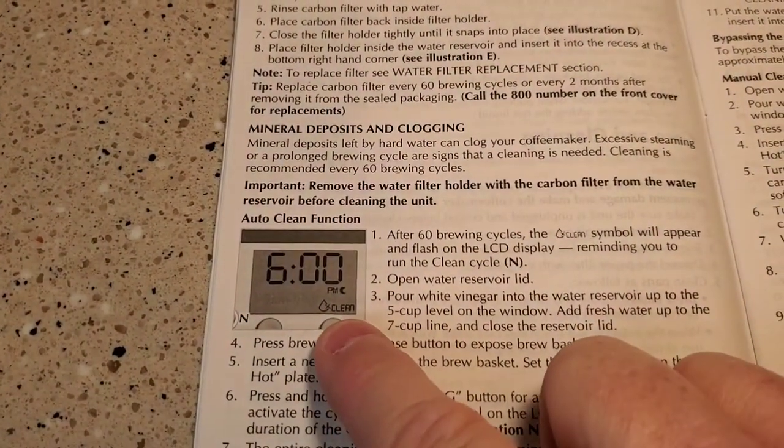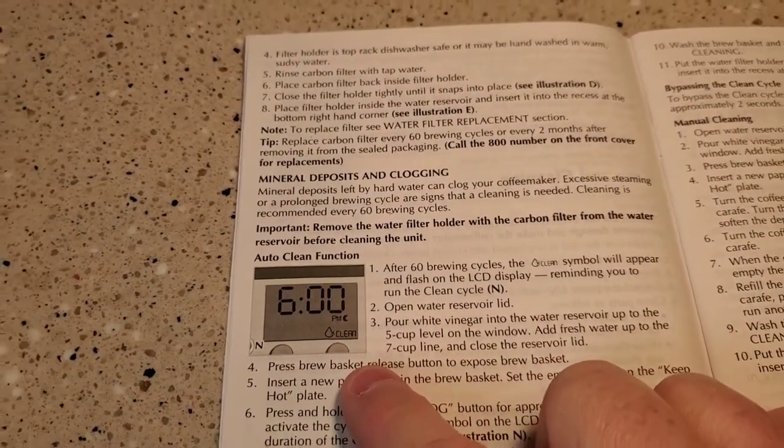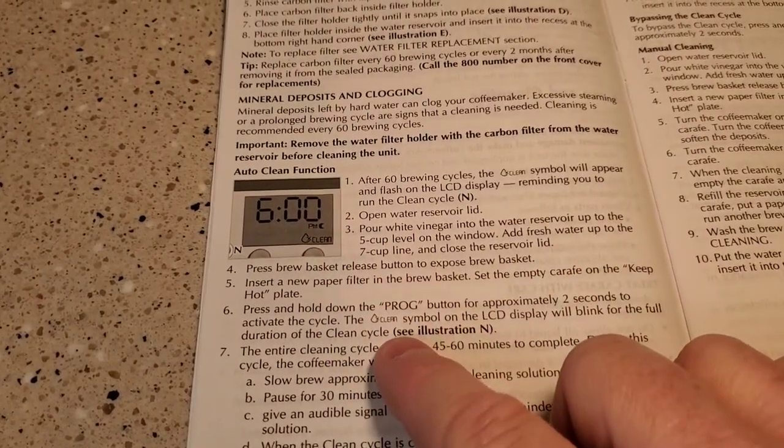There are two ways of getting that clean light to go out. You can just unplug it and plug it back in and it'll reset it, or we're going to do this clean process and that'll reset the light.